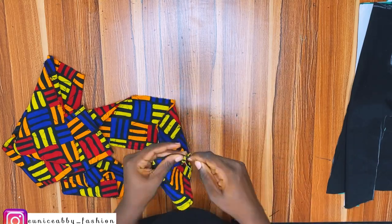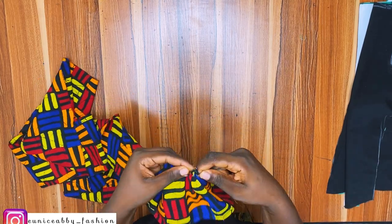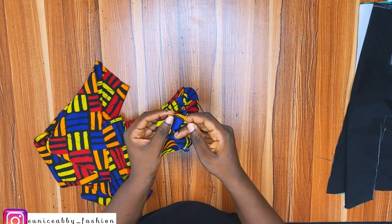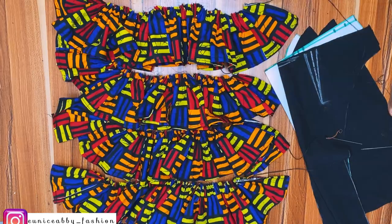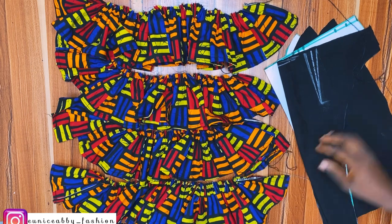Here is my method of gathering — I use my needle and thread. It takes a while but it's just something I prefer. You can also run a basic stitch on your sewing machine and use that to gather, or any method you want. Here are the four gathered pieces I've made.